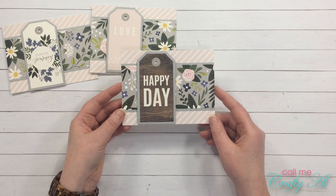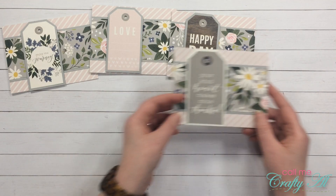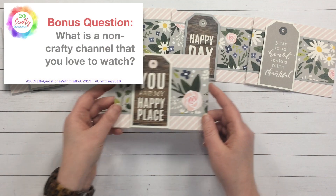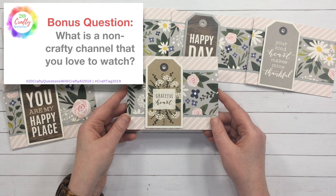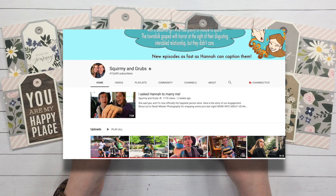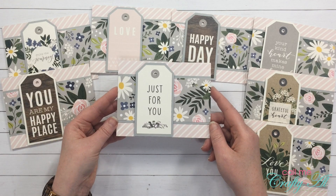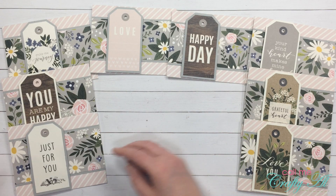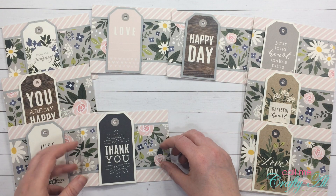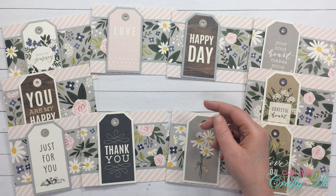There is a bonus question: question twenty-one — what is a non-crafty channel that you love to watch? For me that would have to be Squirmy and Grubs. They are a newly engaged interabled couple that share their life and their travels here on YouTube. I hope you will check them out — they are also linked below.